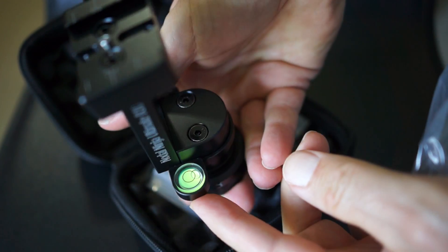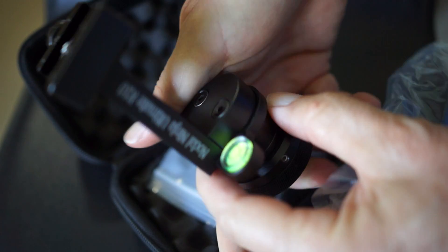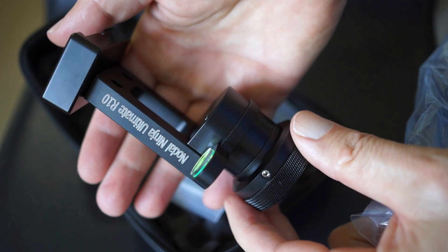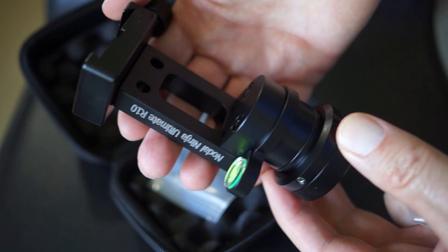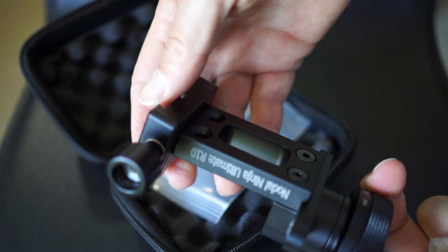You turn that ninety degrees for each series of photos. It seems to be pretty well made and relatively easy to use once you get it set up, though it is a little bit tricky to set up initially.